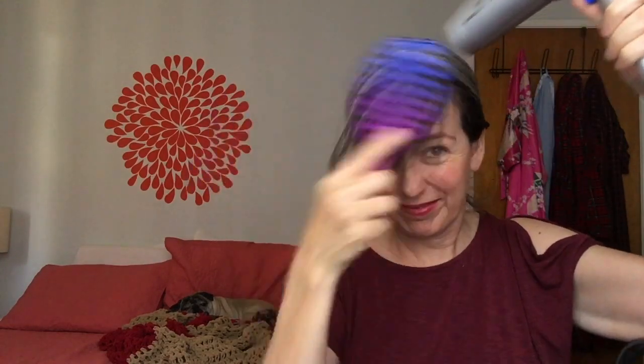Let me just show you how I do the bangs first. So I'm going to part it. I have about three cowlicks going on in my hair, and that's why my hairdresser suggested I dry the bangs first to get those out. So I'm just going to take a clip, put it in there — and this is what I do first — I take my regular old-fashioned ionic hairdryer.